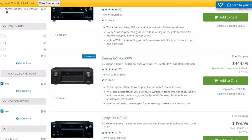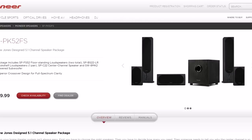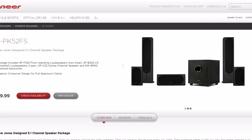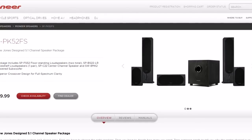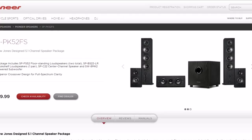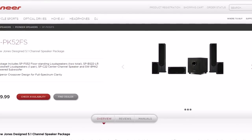Now let's look at some speakers. I was already searching around and found this 5.1 system by Pioneer. It's a few years old but it's hung in there — it has top ratings on Amazon and pretty much any site you find it on. At one point I even considered purchasing it myself, but I went higher up to the Klipsch setup you see in my other videos.